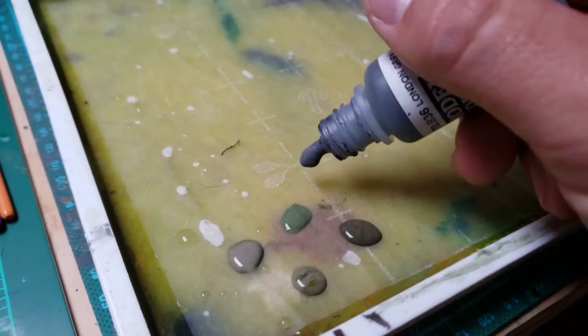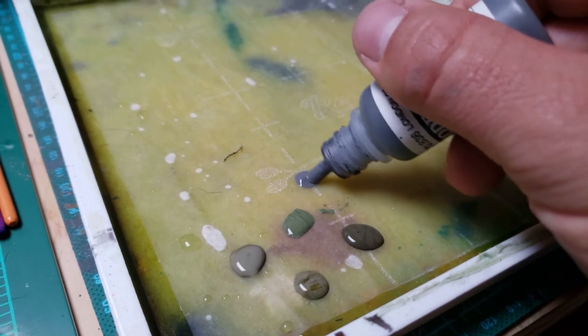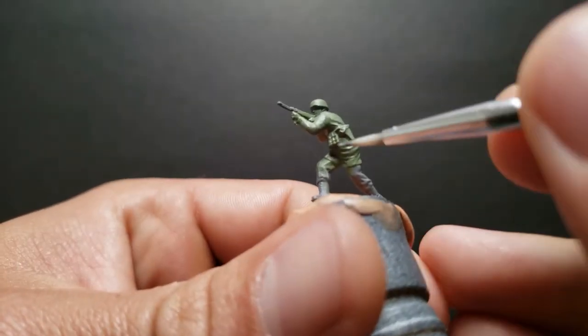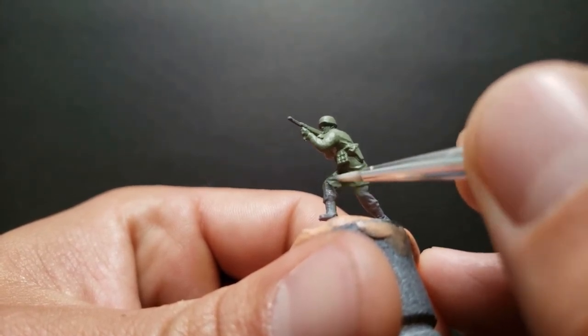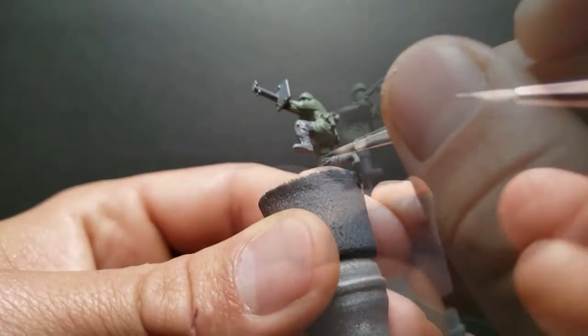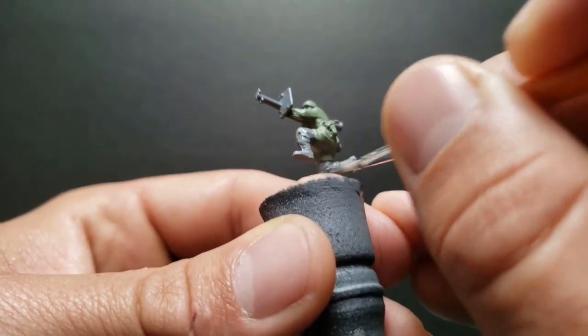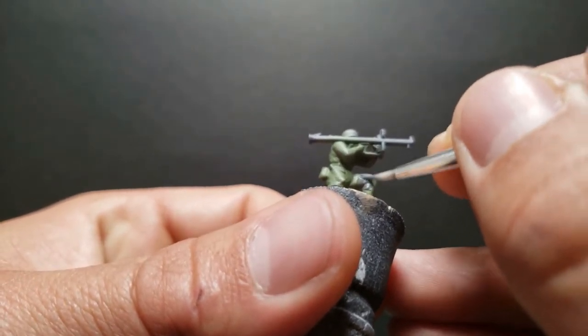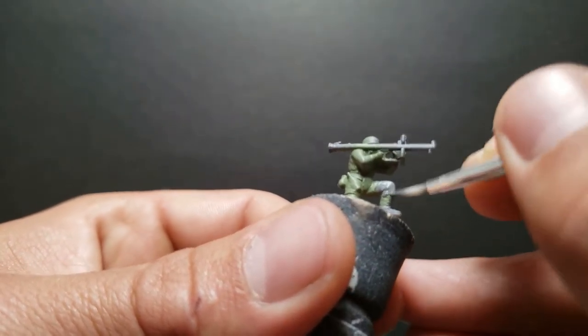Once that's done, we're going to be painting their pants or trousers. We're going to use some London Grey again, just like the other early war scheme. It's the same color as the primer, but we're just going to knock it out here. You guys don't have to use these exact colors — there's a wide variety of colors you can use. Make sure we touch that up and fix any overspill on the green.